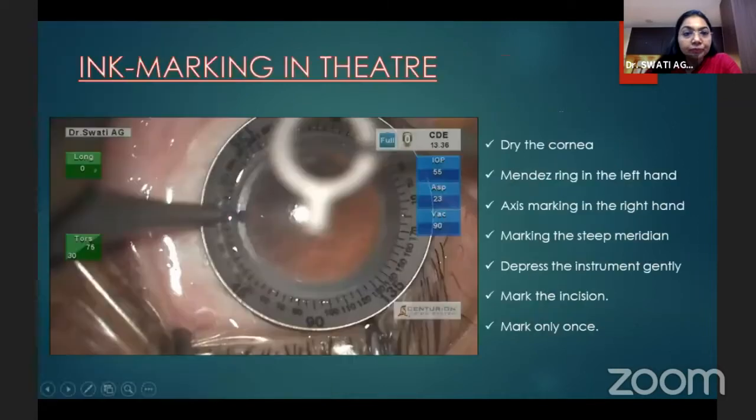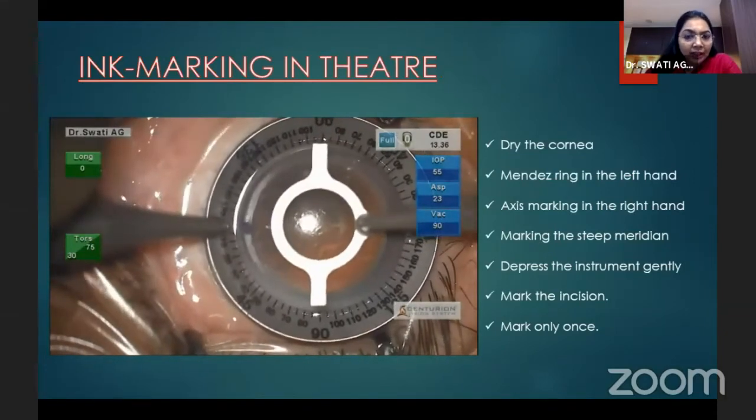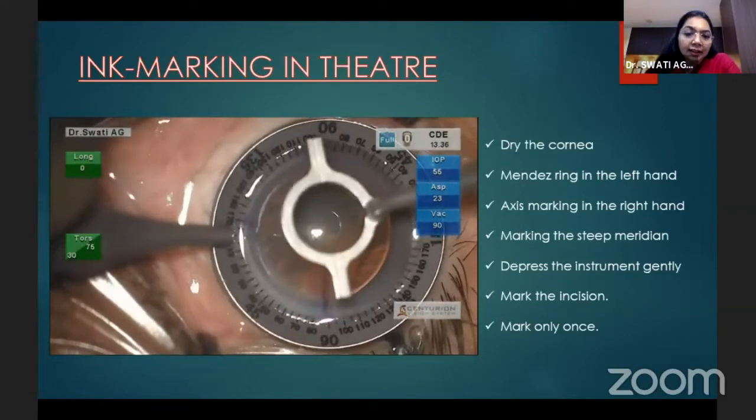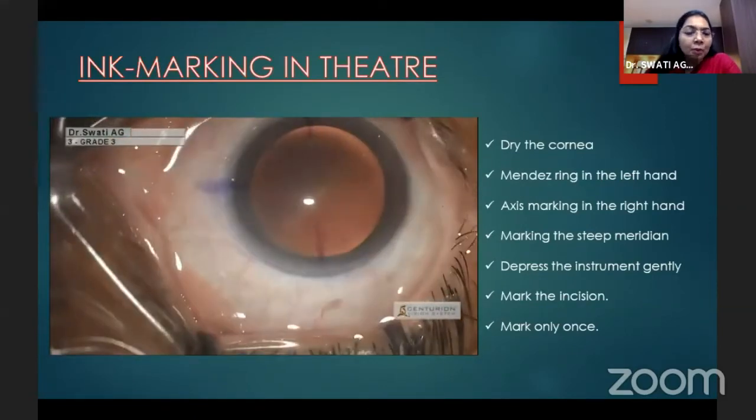Ink marking in the theater can be done on a dry cornea — we need to align; here it was 170 degrees and the 90-degree mark can be made, then the axis of placement of the IOL can be marked. The problem with all of these is that the marks can bleed and there can be double marking with slight shaking.